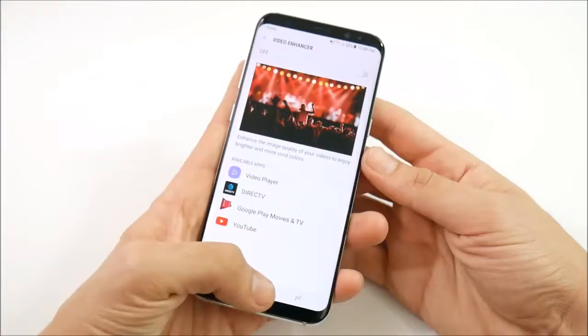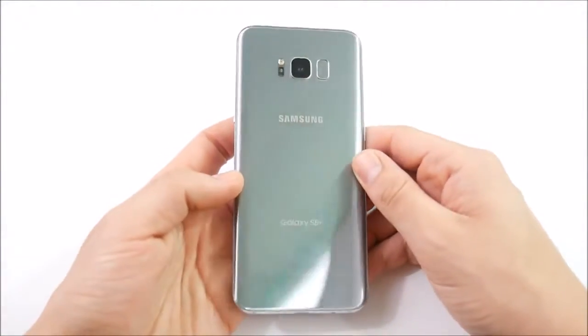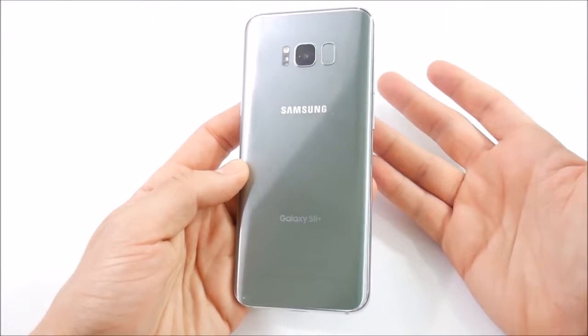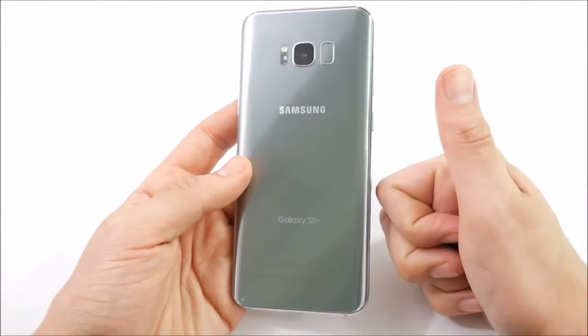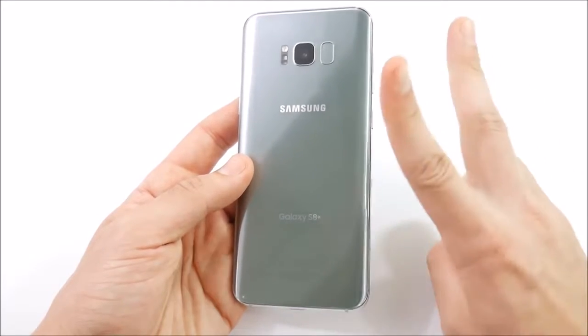That's all 15 tips and tricks for the Galaxy S8 Plus. If you have any questions, comments, or concerns, drop them down below in the comment section. Share your tips and tricks for the Galaxy S8 or S8 to help the community out. Nick here, helping you master your technology — click the like button if you enjoyed this, and I'll catch you all in the next one.